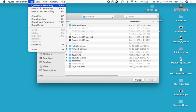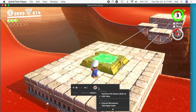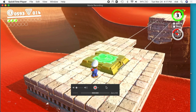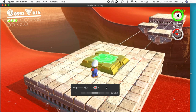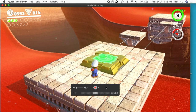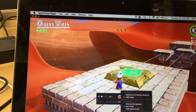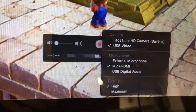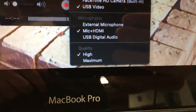I'll go to File and choose New Movie Recording. Down next to the record button I can see it says USB Video, and down here it says USB Digital Audio. I need to restart QuickTime for that new audio device to show up. Normally you won't be recording your screen while doing this, so just close QuickTime and reopen it. After restarting, I went to New Movie Recording, selected USB Video next to the record button, and on microphone selected 'Mic Plus HDMI'.